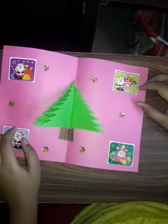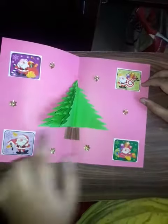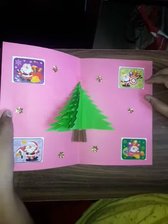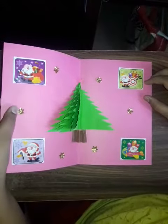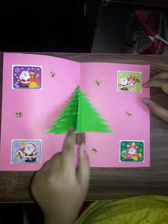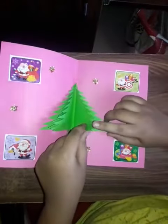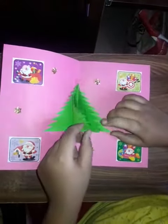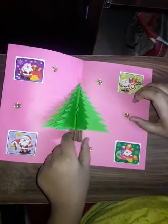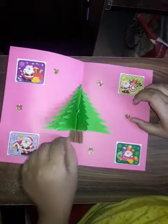Wow, it is very nice. These are some stickers which I have brought from shops, which are very good in look. Here I have also stuck some golden color stars, and here is the pretty Christmas tree which is like a pop-it, and here is the root stem of the Christmas tree.